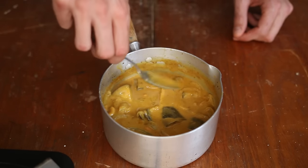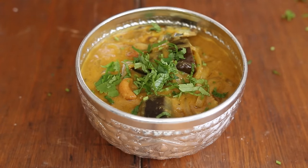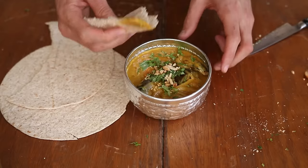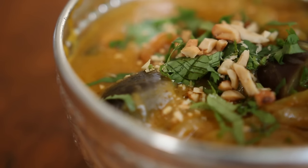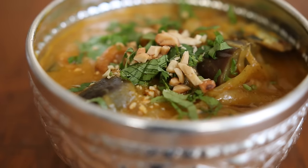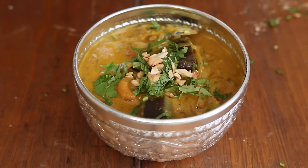Just coat the fillets nicely. At the end, sprinkle with finely chopped coriander leaves and a bit more cashews. The reason why that dish works so well is that both the sardines and the korma paste have a strong flavor, so they balance themselves nicely without crushing the other one.